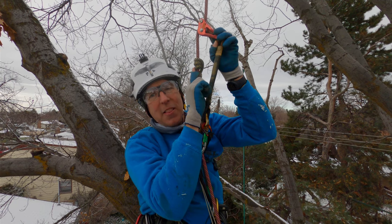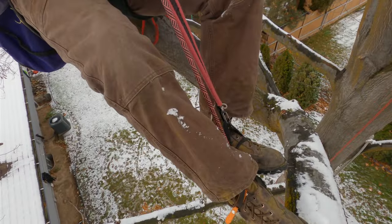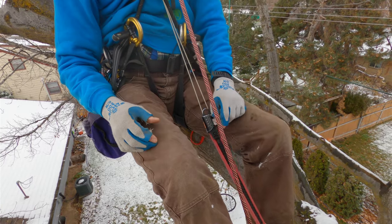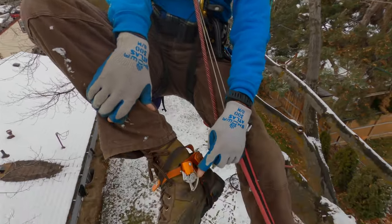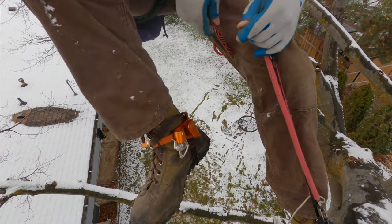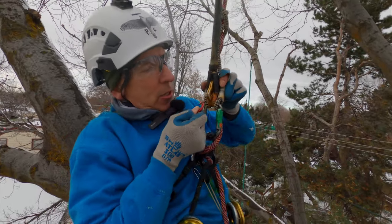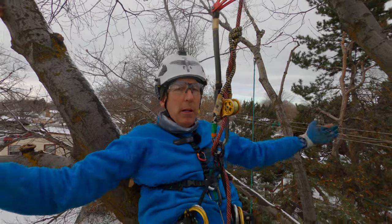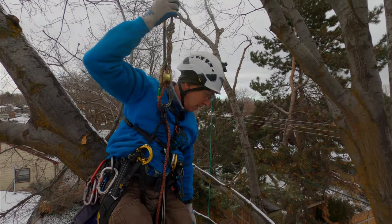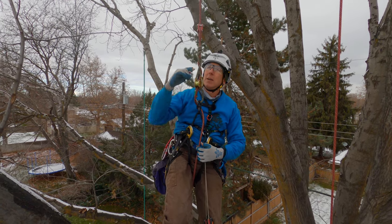To get out of the tree, I disconnect my ascent system. I take off the knee ascender, then the foot ascender — and we always keep these gates closed, because if I'm climbing around in the tree the rope will catch in there and I'll get stuck. Last of all, I take off the chest harness, because that's for climbing only. If I'm going to limb walk in the tree or come out of the tree, I don't want that attached. Now I can get away from the pulley, work a position in the tree, limb walk, and go wherever I want.